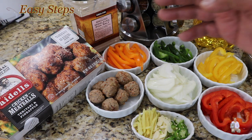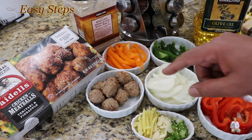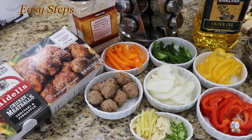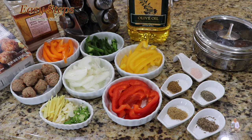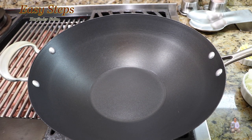I'm going to use chicken meatballs — these are Teriyaki pineapple fully cooked meatballs. I have different colors of bell pepper: orange, green, yellow, red, onion, ginger, garlic, green chili, and olive oil. The spices I'm going to use are cumin seed, coriander powder, black pepper, cumin powder, and salt. Please check the description below for the ingredient list.